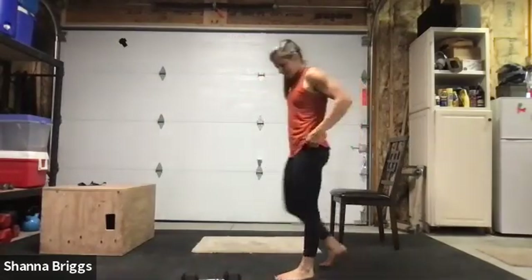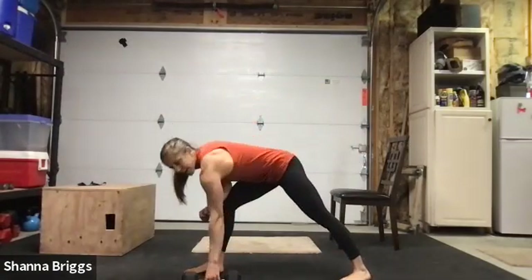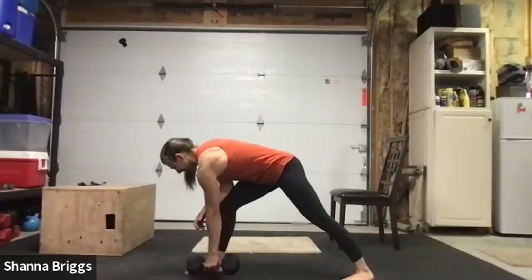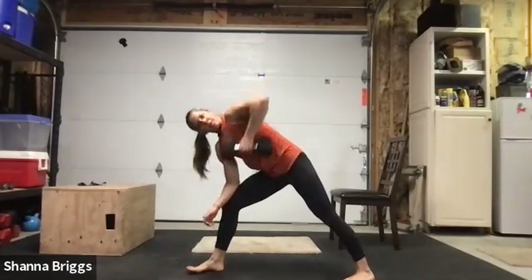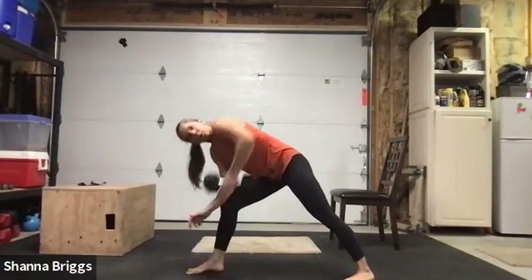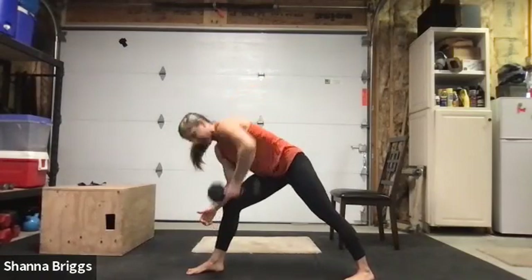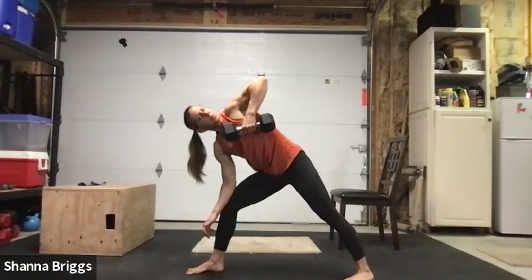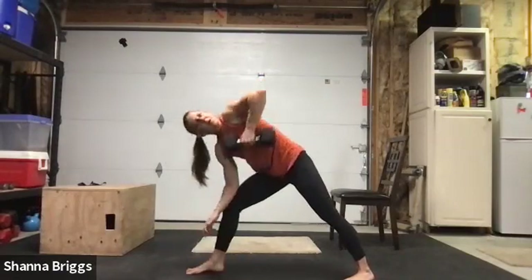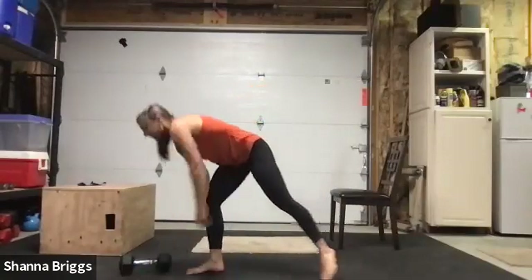Set those feet in a nice long stance, making sure that front heel is planted, two, one — begin. As you reach forward, look down towards that front foot, and as you rotate, follow the elbow, gazing up. Breathe in to reach, exhale as you row. Hanging strong here into set two. Last one, and rest.